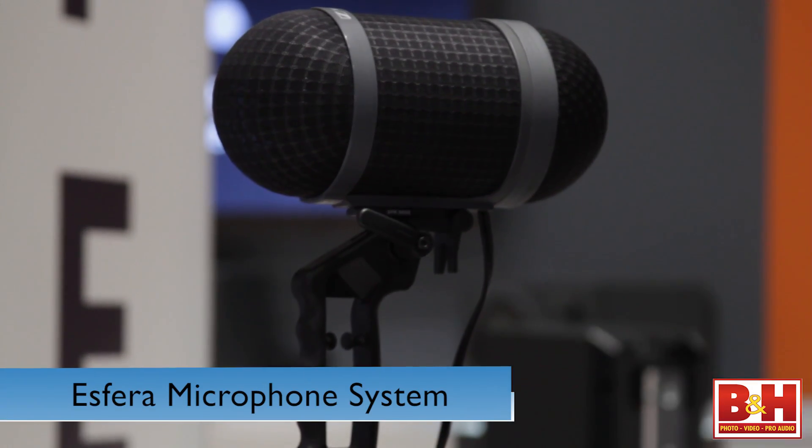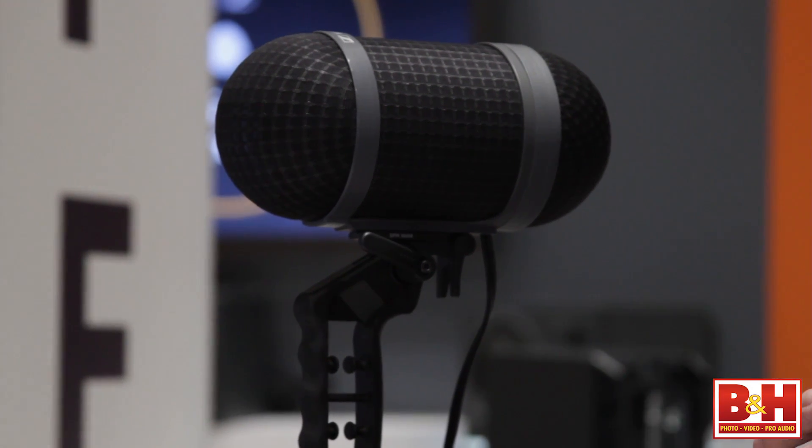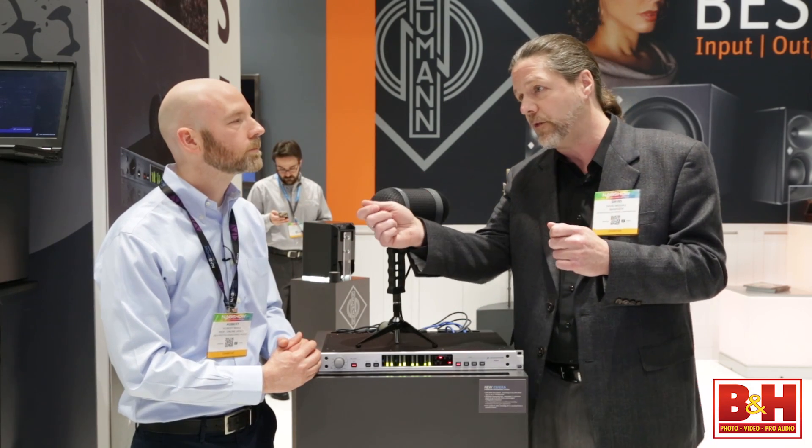Let's move on to the 5.1 mic system, the Asfera. We're really excited about this one — it just showed up for us and we've done a lot of testing in the field. It's a single point source 5.1 surround system. We're creating this image of 5.1, which a lot of people like to listen to for movies, with basically two microphones in a single position, rather than setting up multiple microphones. You can set the microphone up in just one position and create a 5.1 image of an event, a sound effect, or something you're trying to pick up.